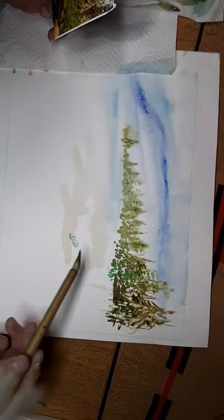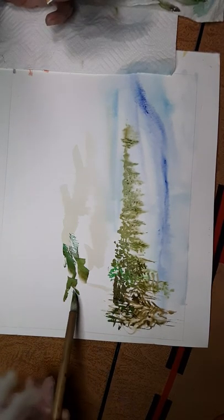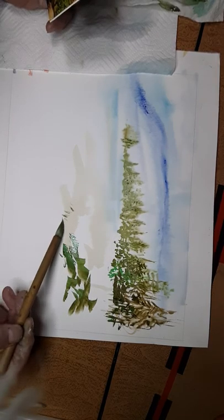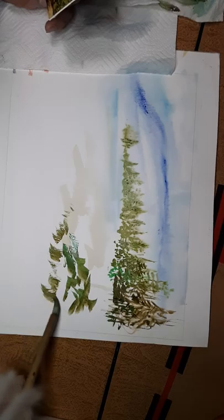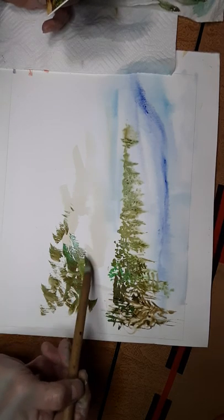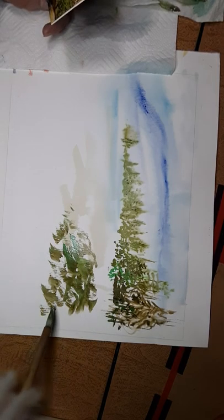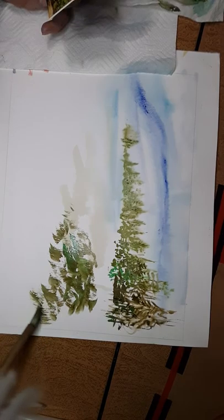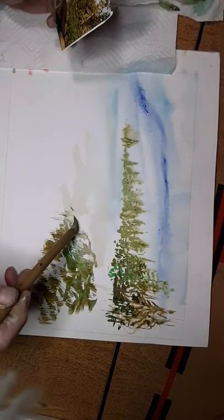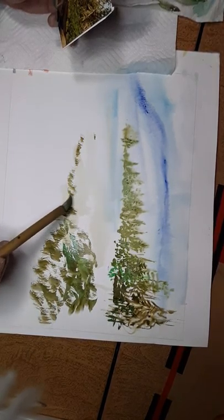Now we're going to put in the toughies. Just go like this and use the side of the brush with a little more water, spreading a little of that antique green with a little brown-green to make the toughies. See how I'm using the side of the brush? I call them 'toughies' — they're little pockets of water running through like a bog, mounds of grass. Make the edge here along the sandbar and up.